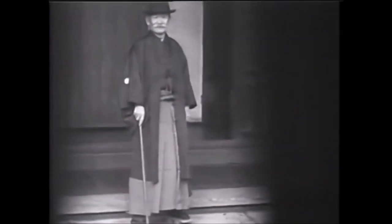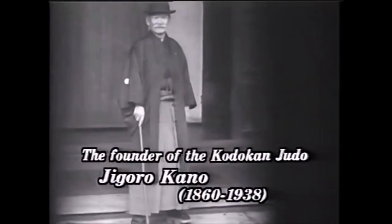Hi, this is Chedi. This is a video I wanted to do for quite some time now. It's about Judo and Wing Chun.